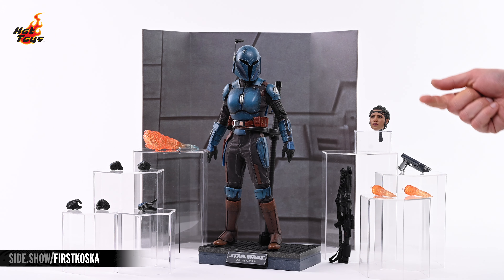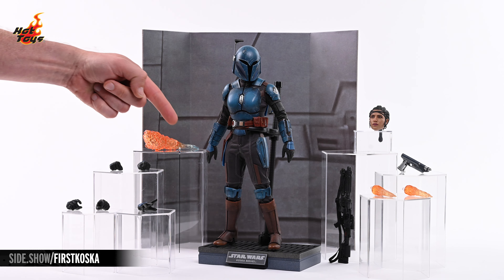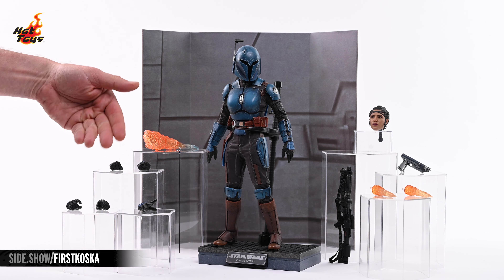Also on the right is the swap-out unhelmeted portrait, a Westar 35 blaster pistol, and a pair of jetpack effects. Over on the left is a flamethrower effect, a grappling hook, and five swap-out hands.